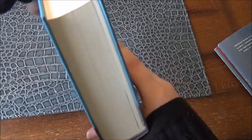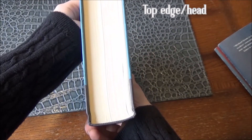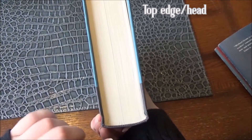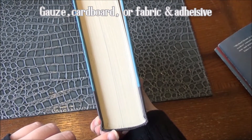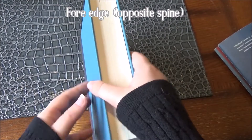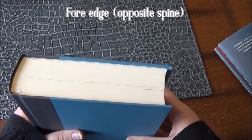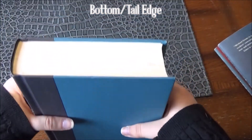The top here is called the top edge, or the head. If we take a look at the bottom, we can see gauze or cardboard or fabric adhesive. If we go along the flat edge, that's the fore edge, and the last edge is our tail, or bottom edge.